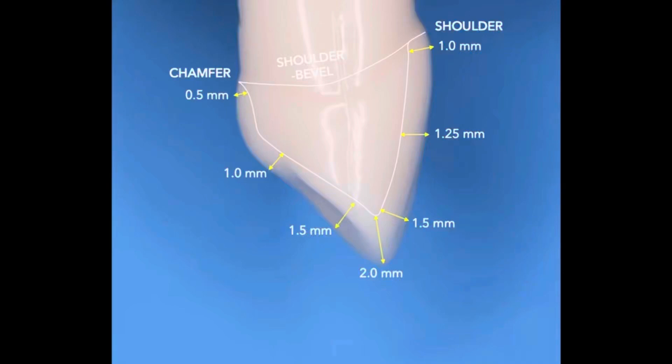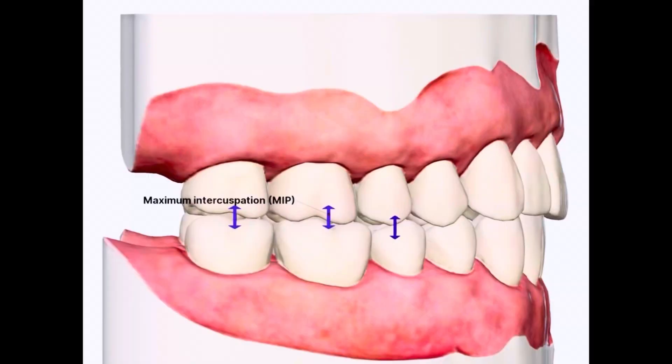In this video, we'll walk you through the step-by-step clinical procedure of canine crown preparation, from initial reduction to finishing and final checks. Let's get started with the first step.